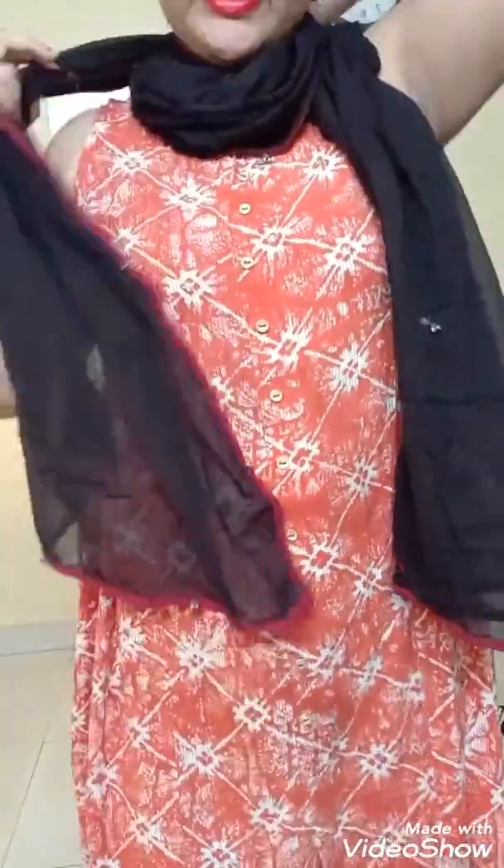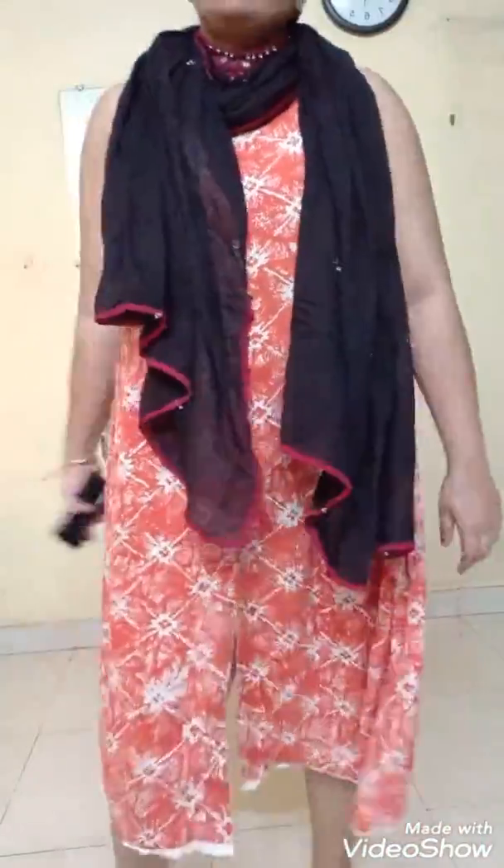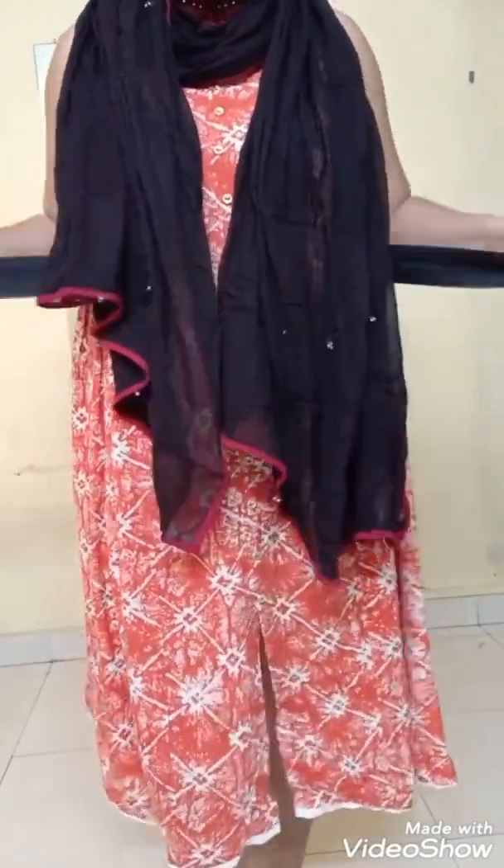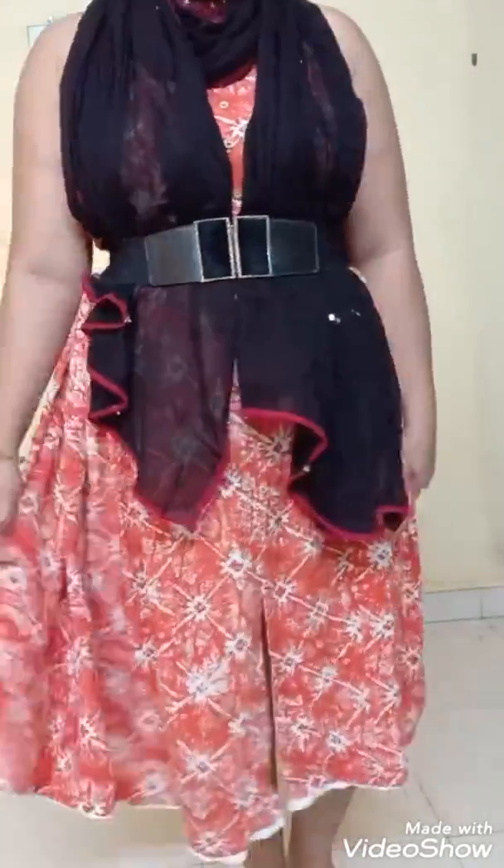For another look I've opted for a boho look. I have just wrapped a Navratri dupatta on my neck — it gives a very boho look. In the center of the dupatta I have got mirror ghugri work; I kept that in the center and even added a belt to give that boho chic look.